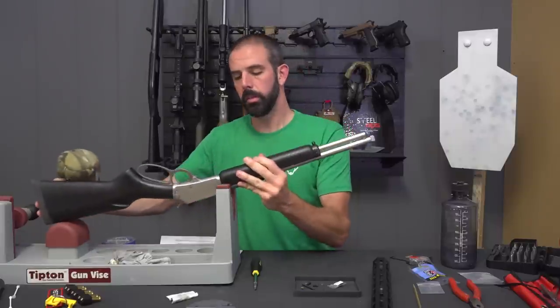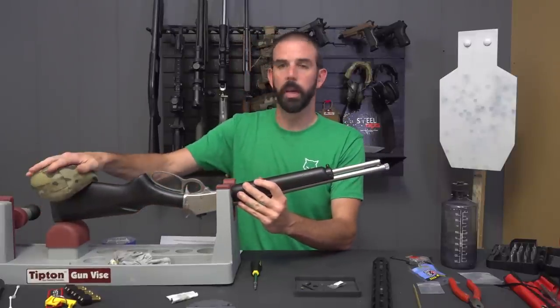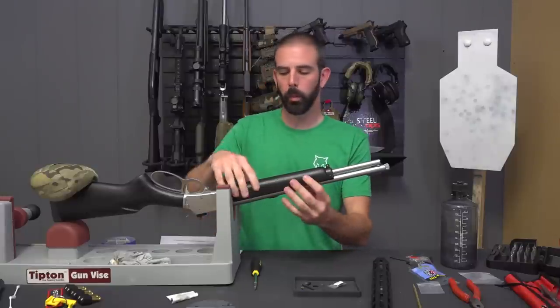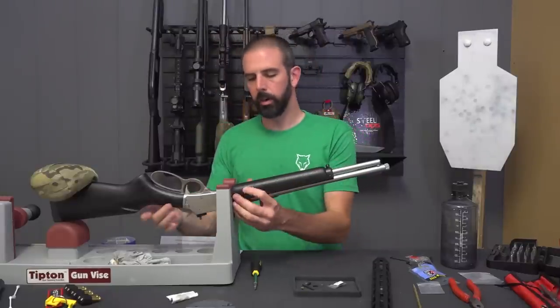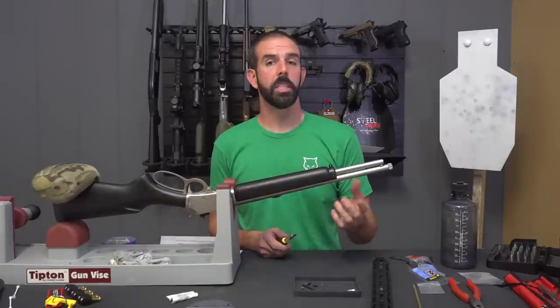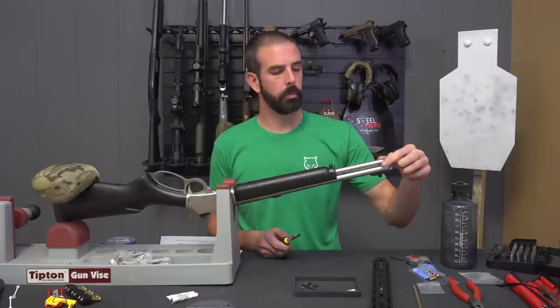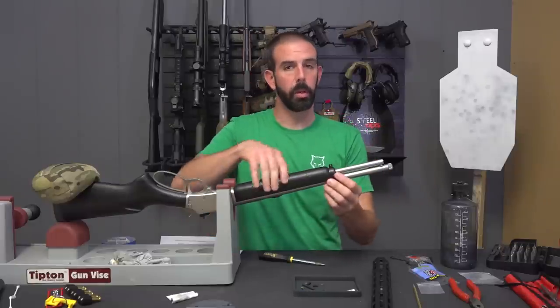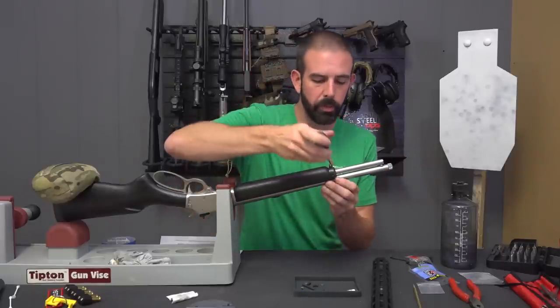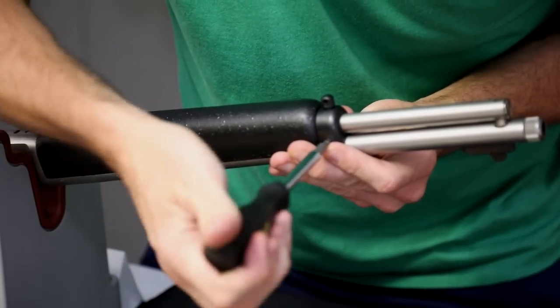I'm gonna use this Tipton gun vise a little differently than it's meant, but it'll get the job done. Put a little beanbag on the back for extra weight. I need it as far forward as possible to access the hand guard. For this installation, all we have to do is remove these two screws for the end cap, remove the magazine tube follower, and pull the magazine tube loose so we can remove everything and reassemble.